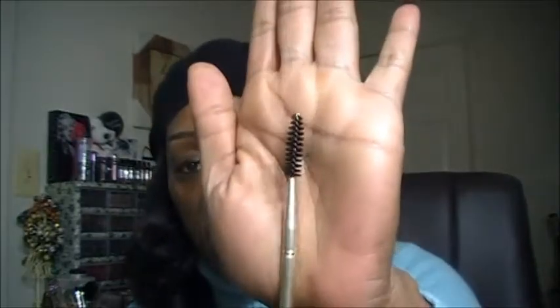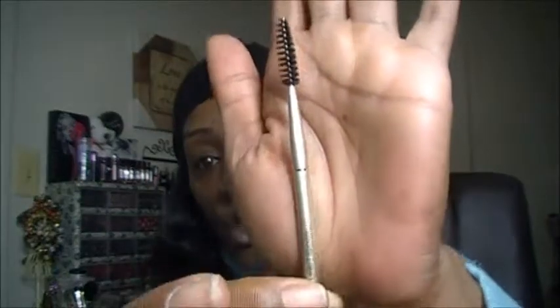The very last brush that comes in this set is a Dual Ended Brush. On one end you have your Angle Liner, great for filling in your brows and lining your upper and lower lash line. When you flip it over, you have a spoolie on the opposite end, great for grooming and shaping your brows and separating your lashes. So you kind of get two for one in this brush.